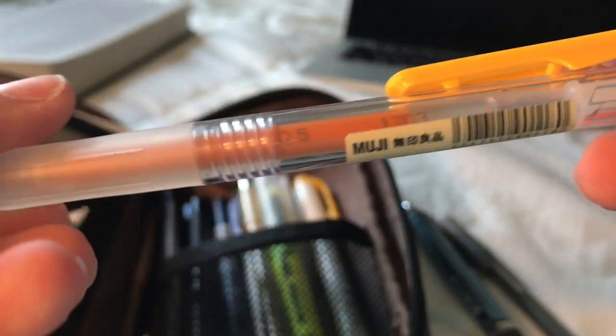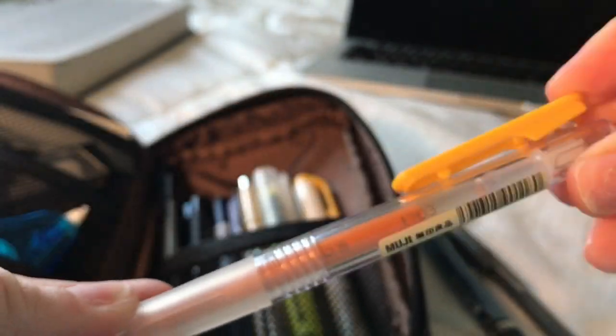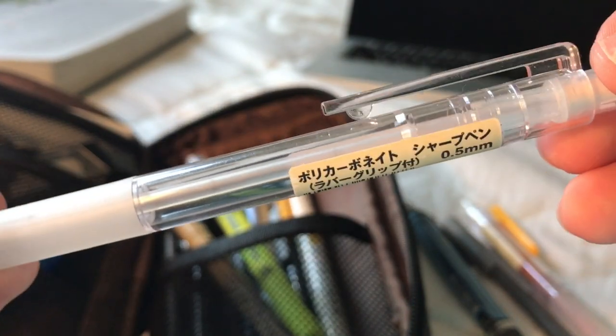This is one of the retractable Muji pens that I got, featured in my last video. This pencil was too — it's just a .5 mechanical Muji pencil with an eraser that has a cover. Following the pencil theme, I just have a basic Bic number 2. These are my favorite pencils.